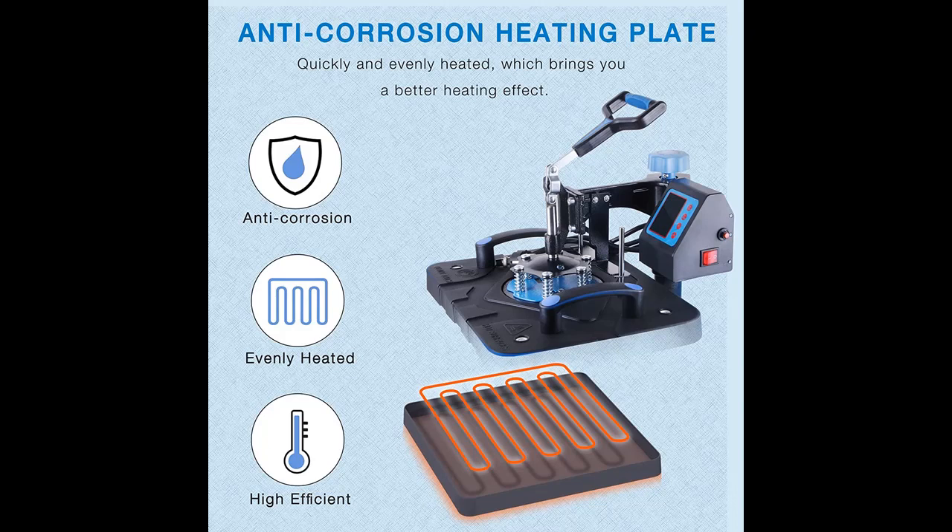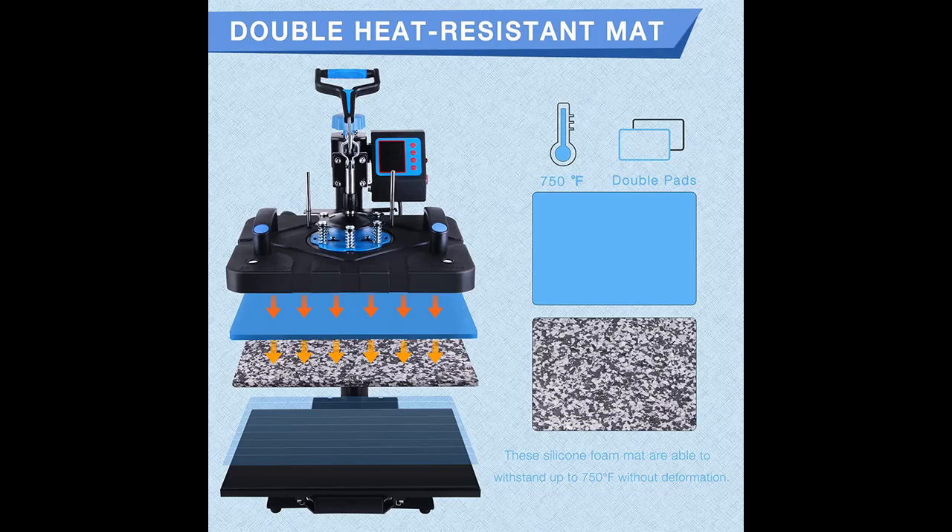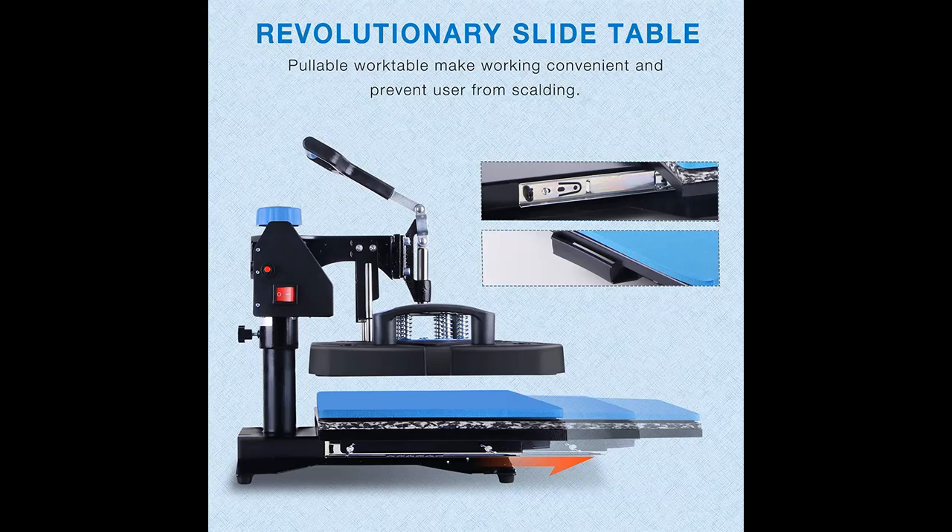This heat press is equipped with brilliant structures, such as a 360-degree swing-away design, a slide table, and an insulation cover of the plate, to avoid your hand accidentally touching the heating plate. Additionally, with the circuit protector, the machine will cut down the power once facing a short circuit or other dangerous situations.